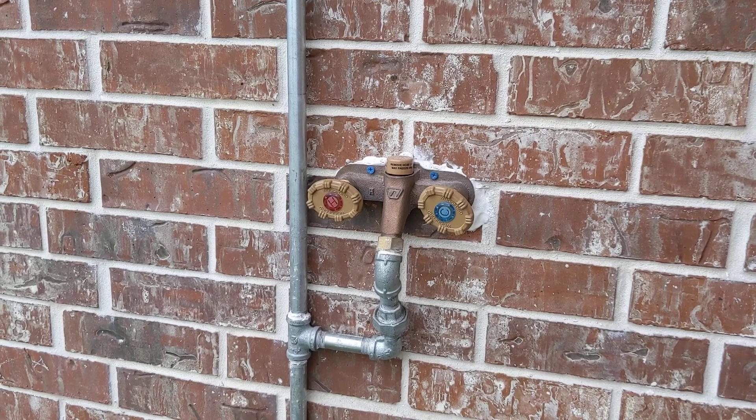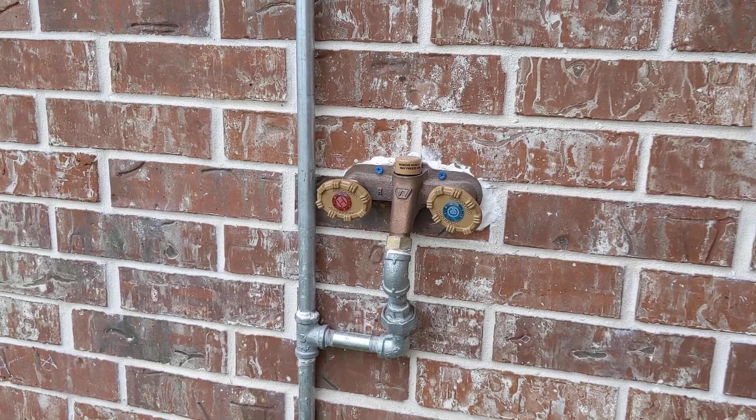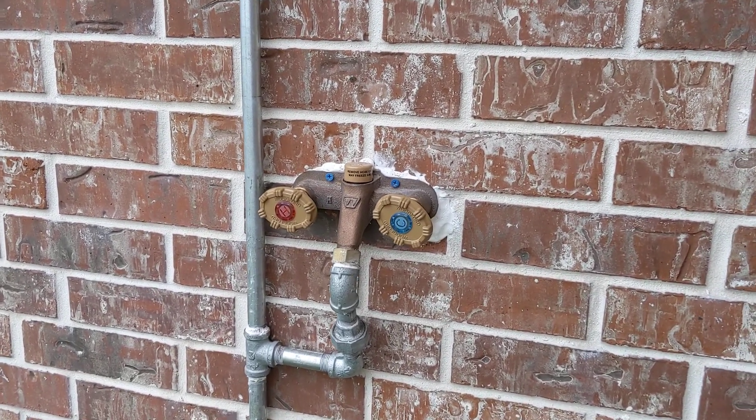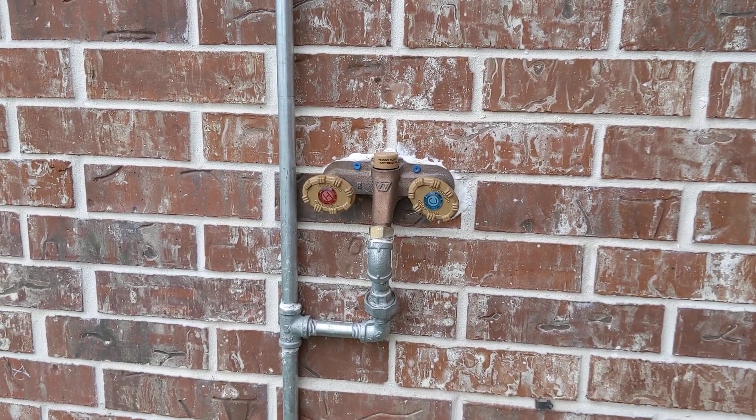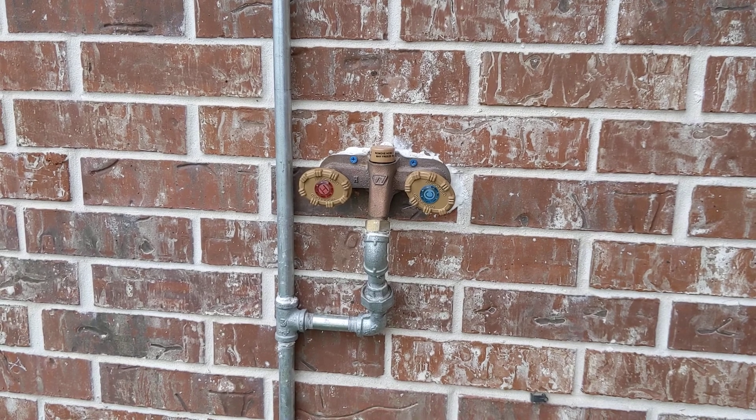That is my idea for an exterior faucet that you don't have to drain every winter, that is going to just protect itself. If the water's not running, there's nothing left in the pipes to freeze.